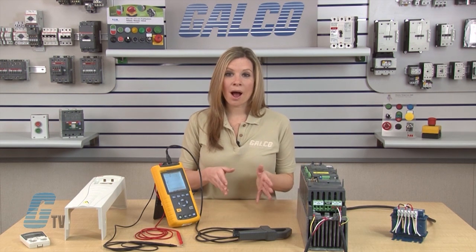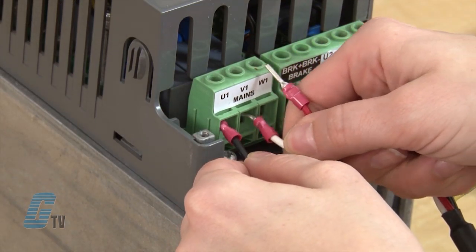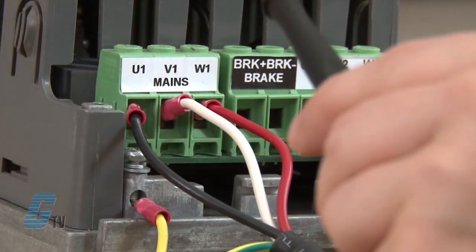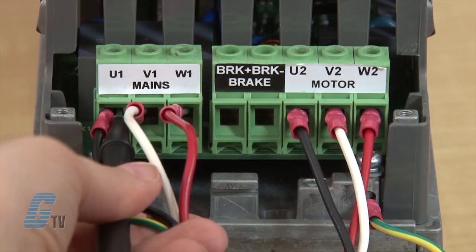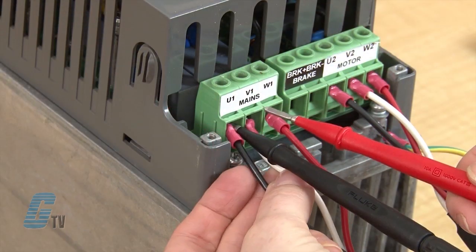For the first test, with the power turned off, I will connect the incoming power wires to the VFD's input terminals. I can then connect the Fluke Meter's red and black test leads to two of the three input terminals on the VFD.